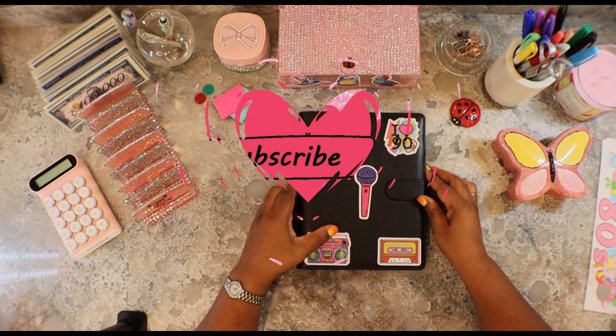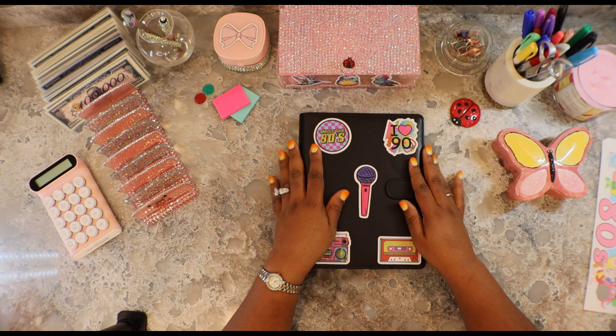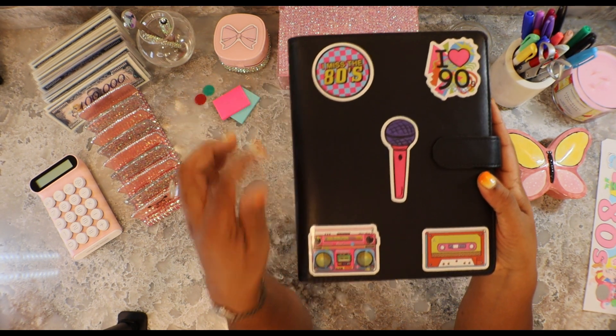I got my old school binder here. This is my old school binder. Y'all put this together. It's a cool look. It says I miss the 80s and I love the 90s.